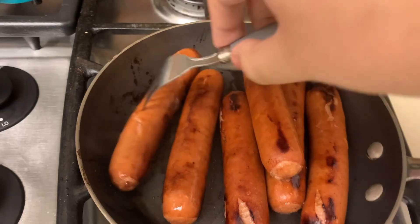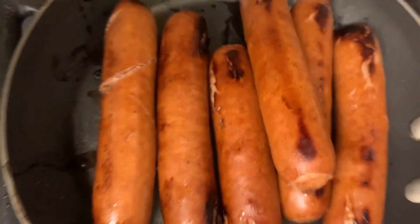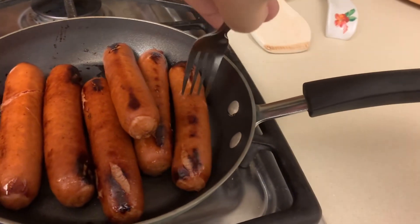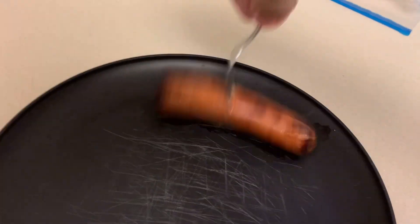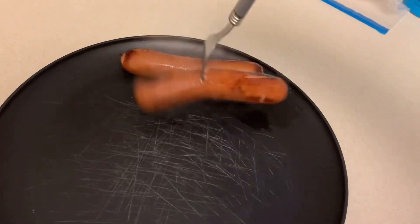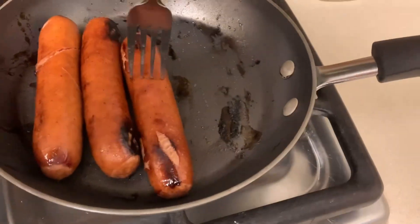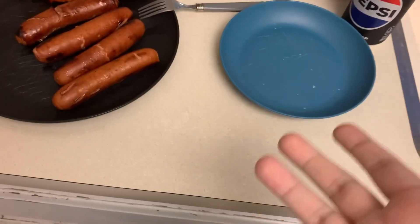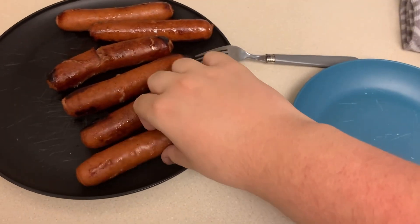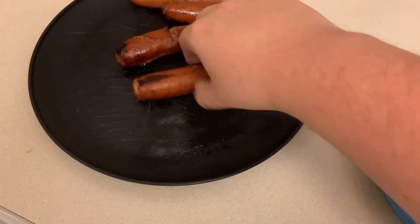Come on, there we go. Oh man, that one really opens up. Now the next step is you stab it, put it on the plate. Of course you gotta plate your shit. Yeah, I'll have three.